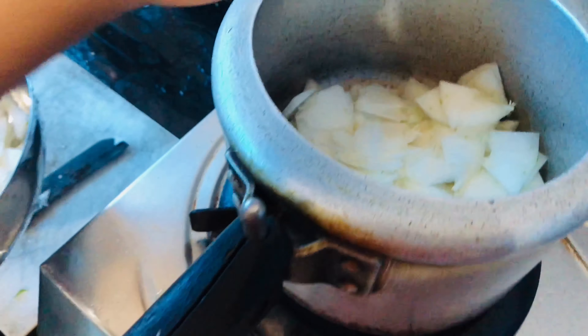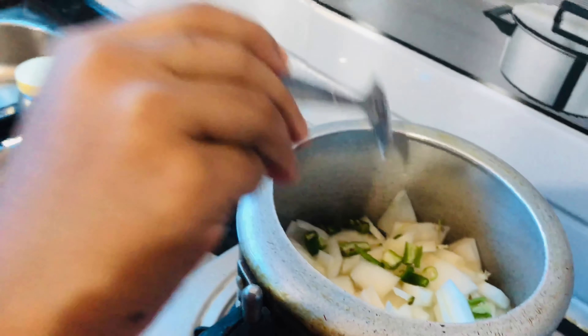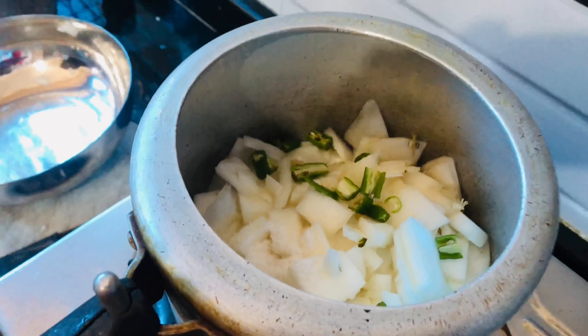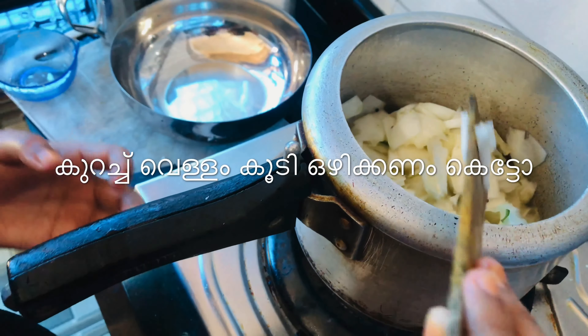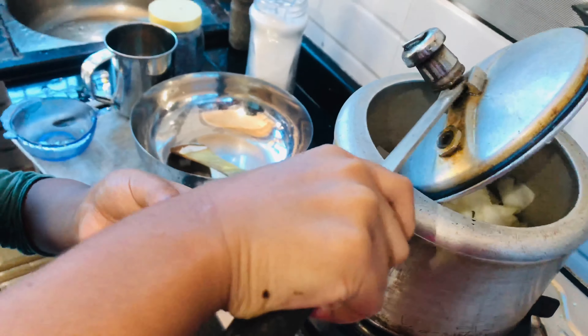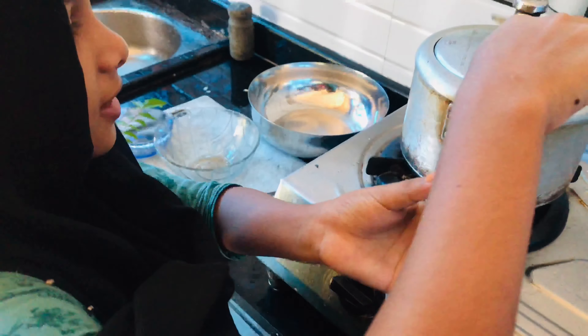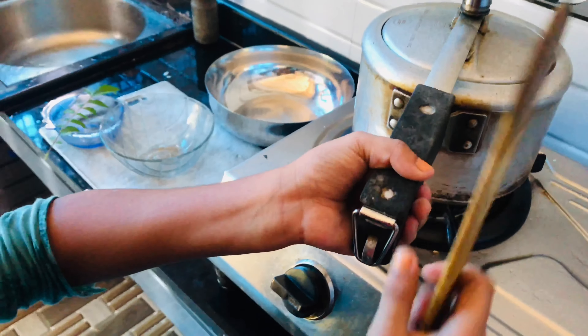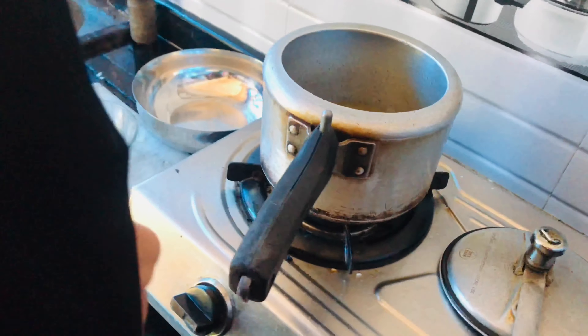We will cook it on our side. We will mix it together. Now let's mix it together. Let's cook and I'm going to fry this when I cook it.